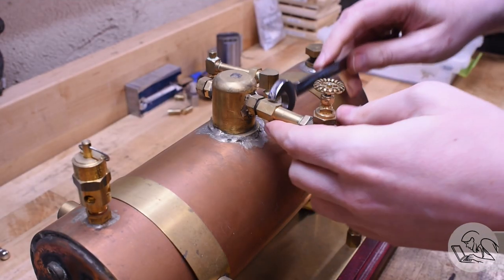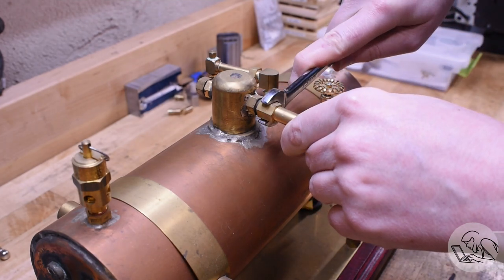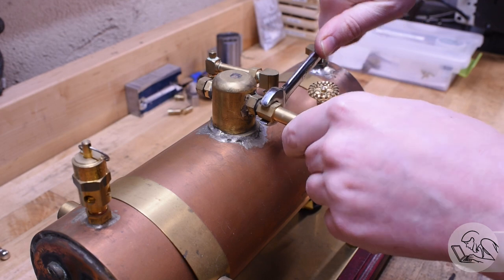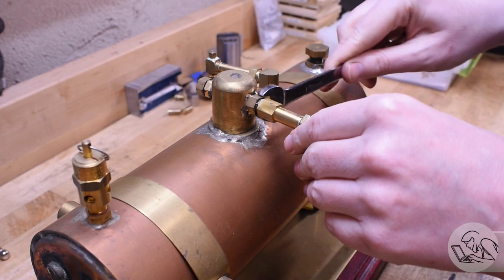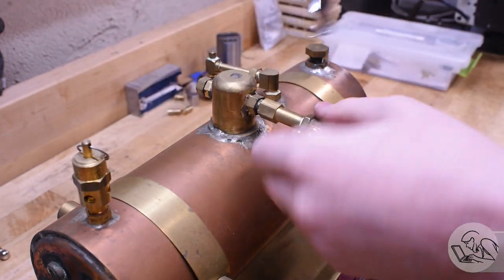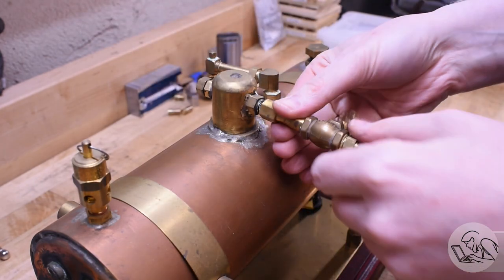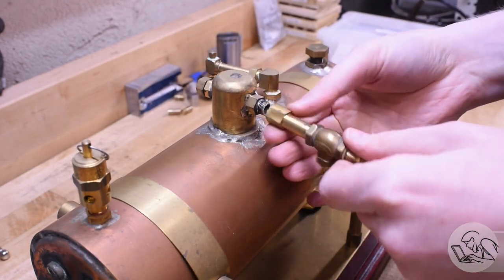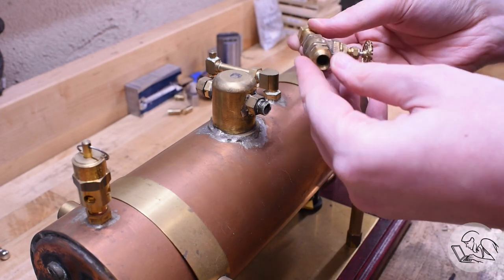Step one is to prepare the shell for the test pressure we're going to be using, which for a model boiler is typically 2x working pressure. Don't go higher than necessary — more is not necessarily better. If you test it to 4x working pressure thinking it'll be super safe, you can actually damage the structure of the shell. All these accessories are not built to operate at the test pressure, so they all have to come off.